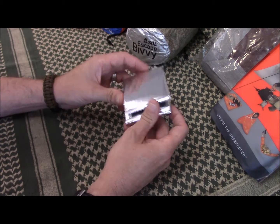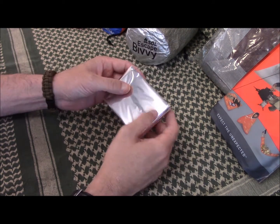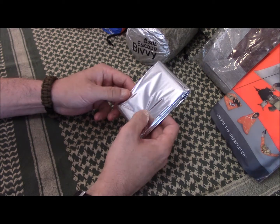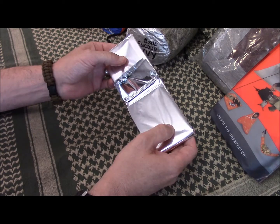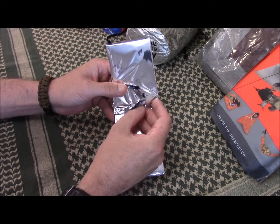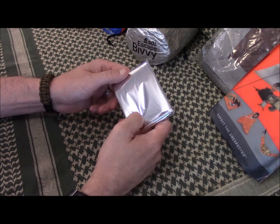The emergency space blanket — the cheapest option. You can pick these up for a couple bucks at Walmart or dollar stores, and you'll find them in a lot of cheap first aid kits. They're used for wrapping someone up who's in shock. A lot of people dismiss them, but they do work.